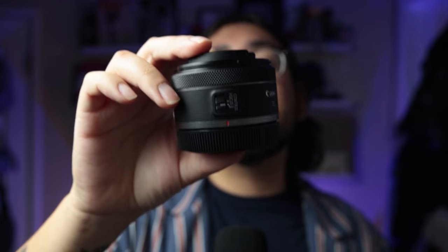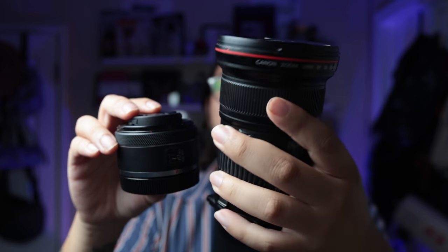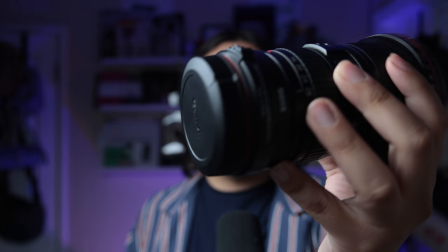Why do you want to shoot with the 16mm? It's pretty simple — it's small, it's light, and it's fairly affordable. This costs $250 USD right now, originally retailed at $300, so for the price you get a pretty good deal. This opens up to f/2.8, so it's a fairly fast lens. Compared to its zoom counterpart, the EF Mark II 16-35, you can see how small it is, and the RF 15-35 costs just over $2,000 versus this $300 lens — that's more than three times the price.